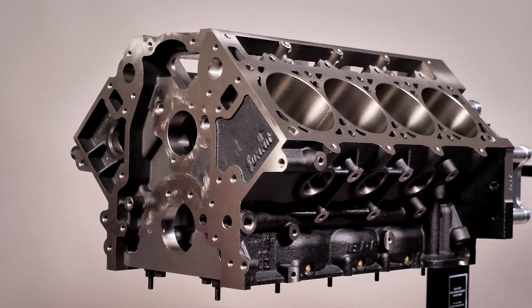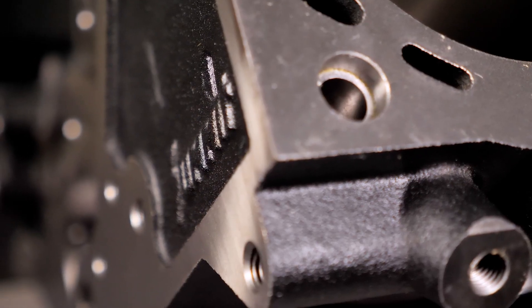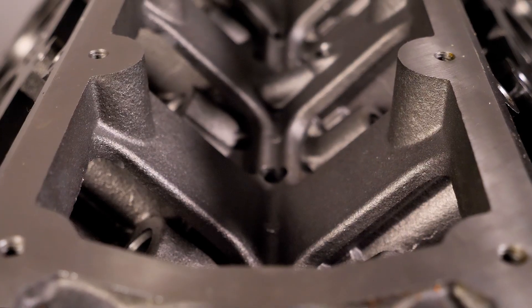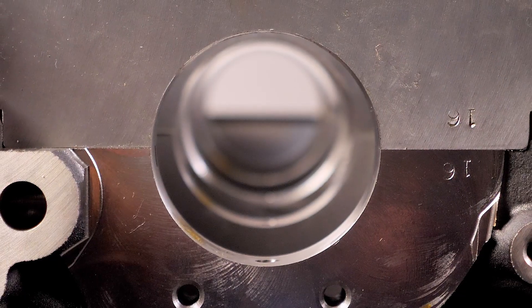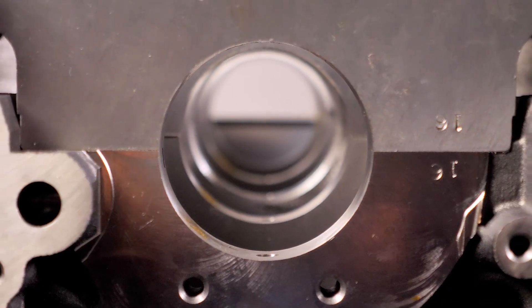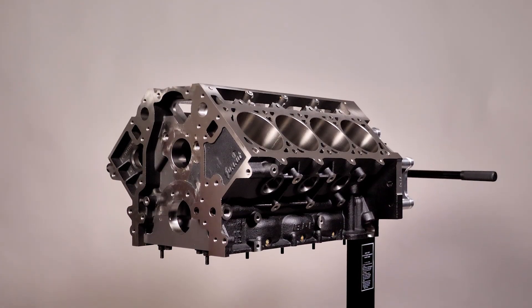Now sure, getting a fresh new block can cost you a bit more up front, but when you take into account all the time and machine work you'll have to put into sourcing and prepping a good junkyard core, one of these all new Summit Racing SPC blocks starts to become more and more attractive. So if you're ready to begin your next engine build, skip all the hassle and risk of scouring scrap yards and start fresh with one of these premium all new SPC LS Pro engine block castings from Summit Racing.